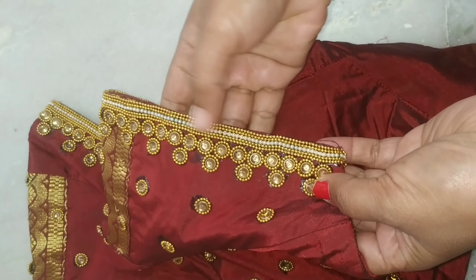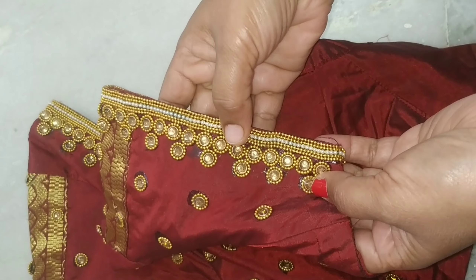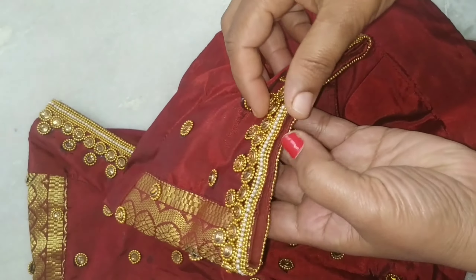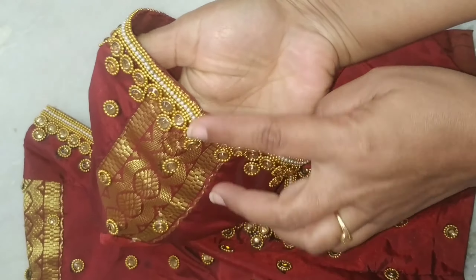I will show you how to make a collar. It is so beautiful.